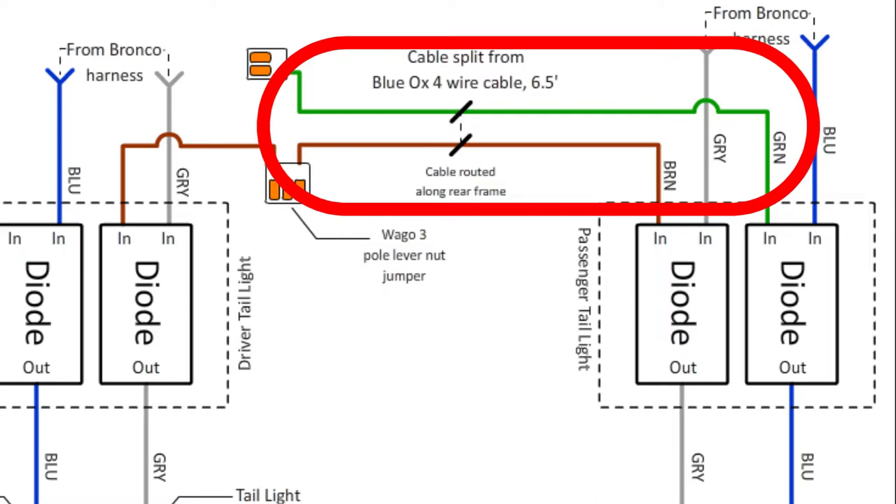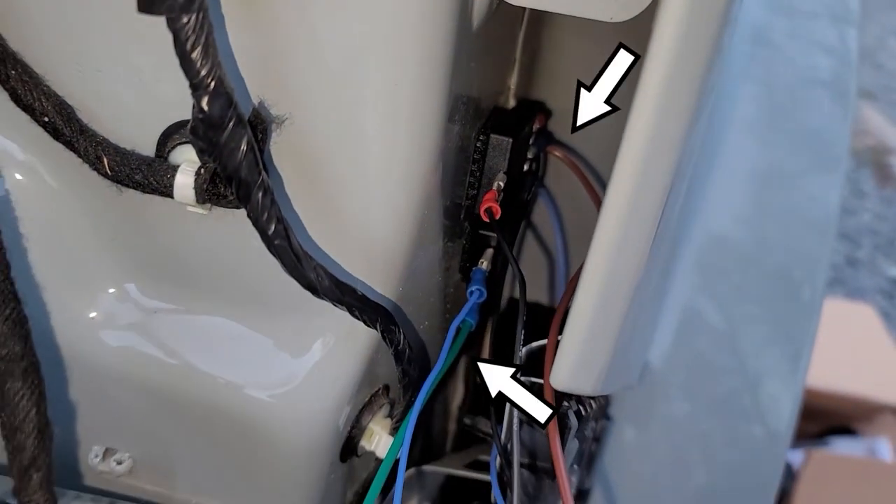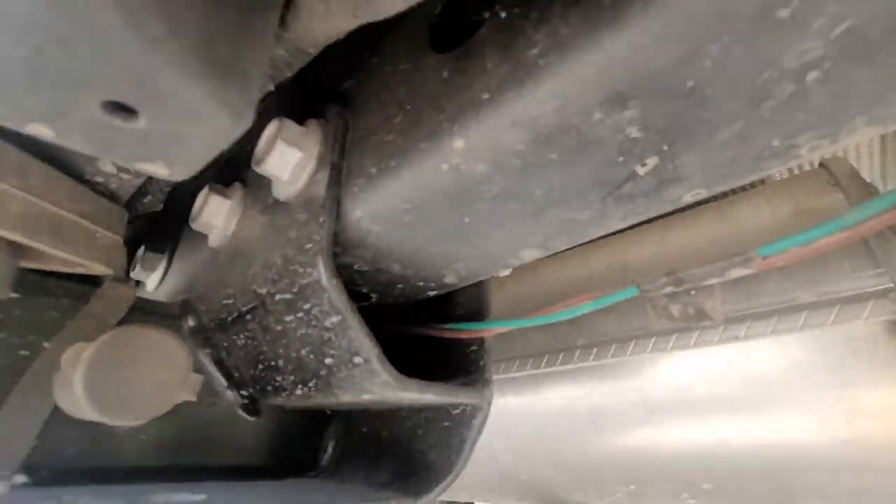If you have a four-door Bronco, I don't know if the cable will reach with 6½ feet removed, so be sure to measure first before cutting. If it doesn't look like it'll be enough, just use your own green and brown wires. Then I crimped and soldered spade connectors to only one end of this new cable and connected it to the two diodes on the passenger side. I routed the green and brown wires into the body of the Bronco to pass along the underside, zip-tying it along the rear frame crossmember and to other existing cables to secure it. I used reusable zip ties for everything, because it leaves room for adjustment if needed.